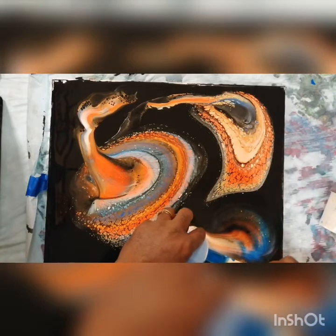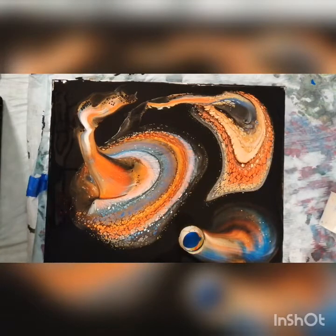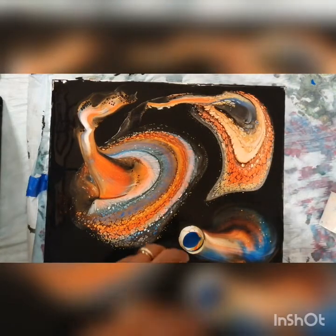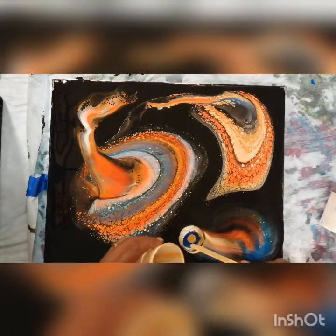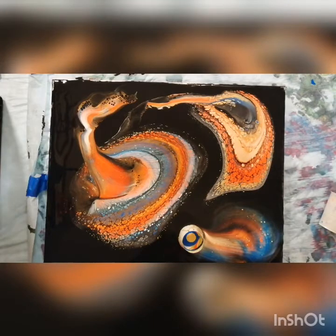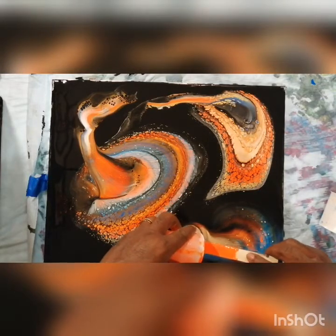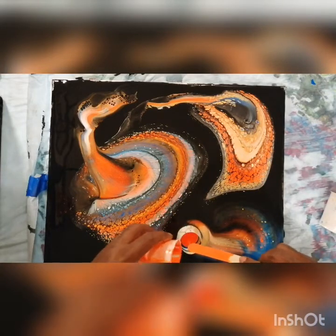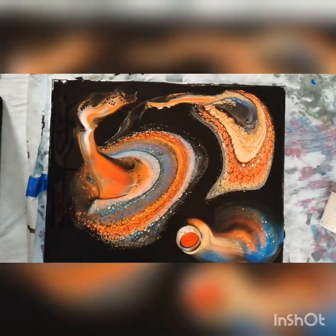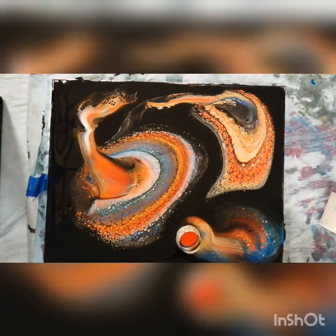I'm hoping the blue goes ahead and does its thing. Should I pour it in the middle, baby, or what do you think? I still got the split cup over here. You think I should leave it? Then what are you going to do with the split cup? Exactly — you want more. Alright, that's what I'm talking about, Miss Jackie. It's late though.